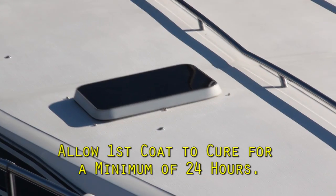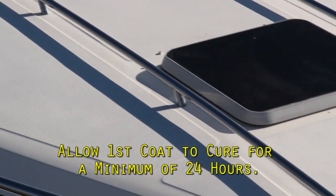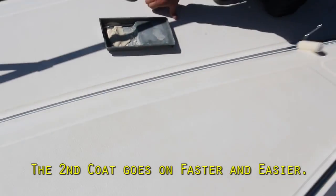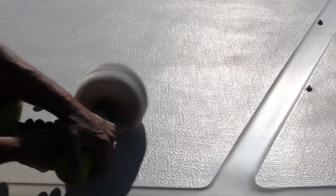And this is only the sealer coat. Allow the sealer coat to cure a minimum of 24 hours. The second SureStep polish coat goes on just like the first with a paint roller. When it dries to a haze, give it a quick wipe and buff it to a beautiful shine.